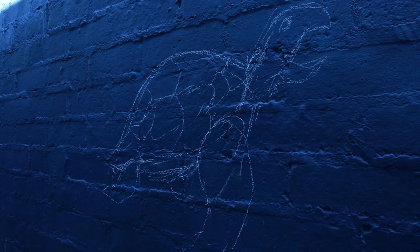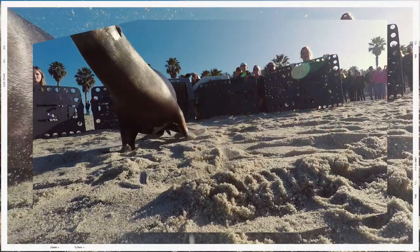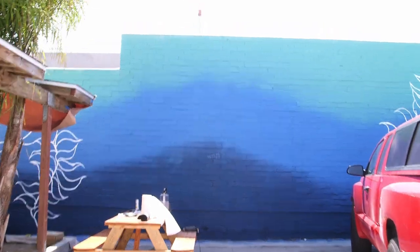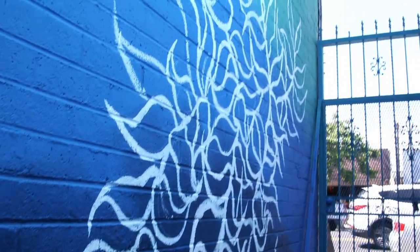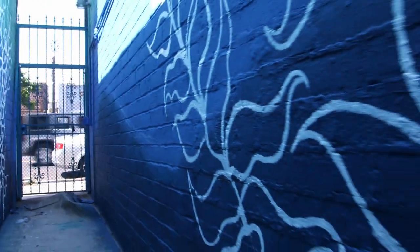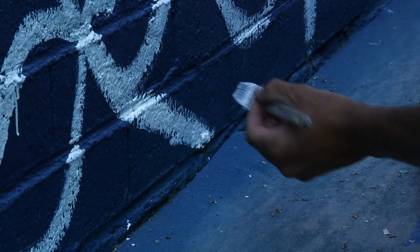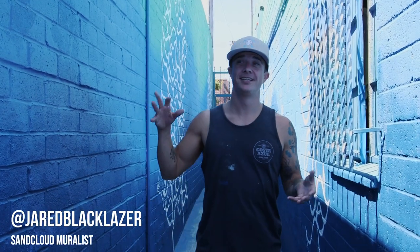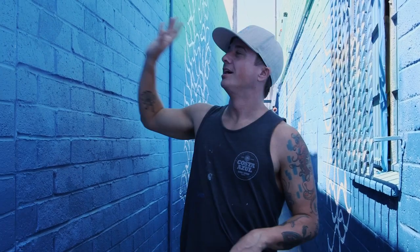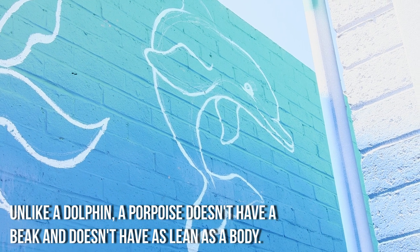I'm going to put him right here. We are in weekend two, or three I guess. I have my local bottlenose dolphin hanging out right up here.